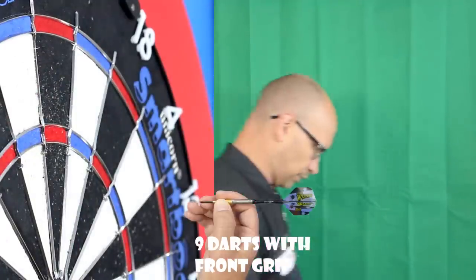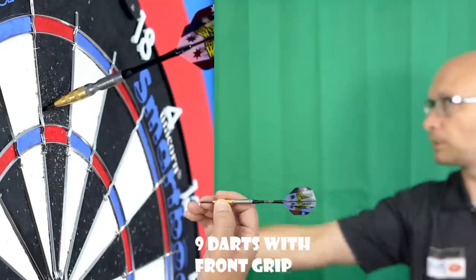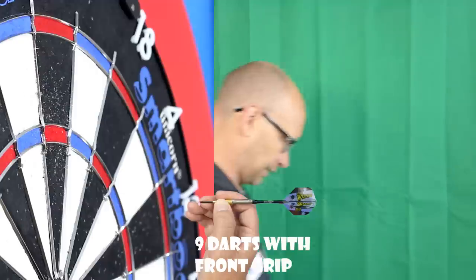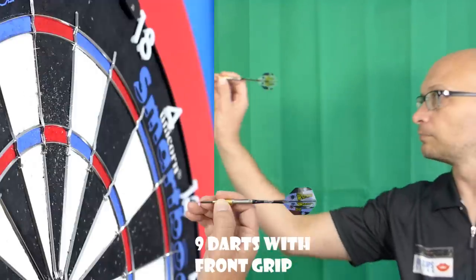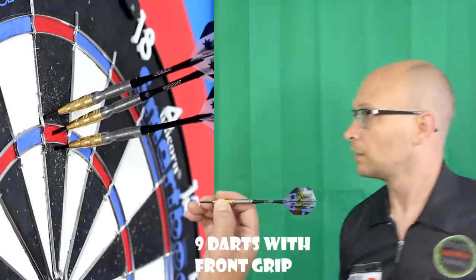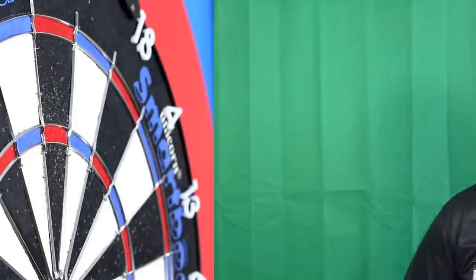It's actually quite smooth through the air, which I wasn't expecting. I thought it would be fishtailing and spinning all over the place just because of the slightly unusual shape. With my front grip I'm not always keen on long tapered fronts, but it's a lot smoother through the air than I thought it would be. I've got a little bit of spin on them, but the balance with my front grip isn't too bad.